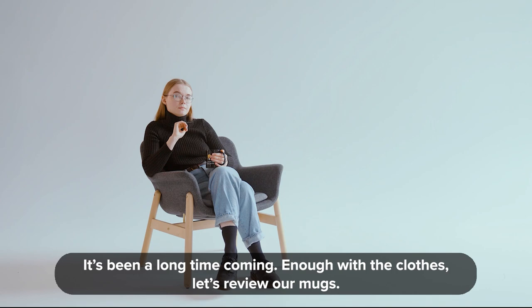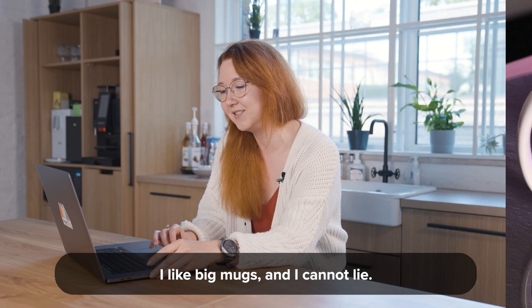It's been a long time coming. Enough with the clothes, let's review our mugs. I like big mugs and I cannot lie.